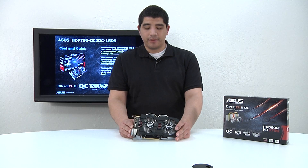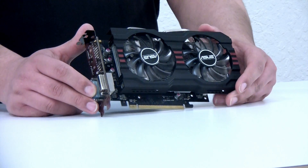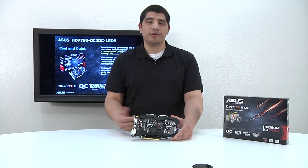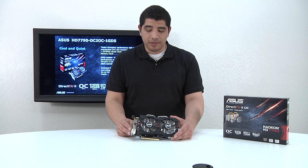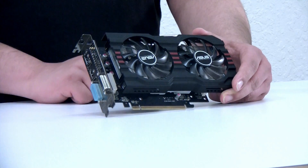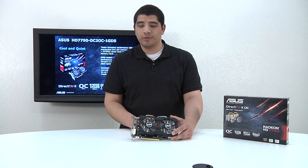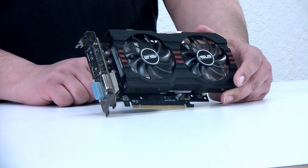Here we have our ASUS 7790 DirectCU2 OC graphics card. As you can see, it's a small size graphics card — fits great in any configuration, whether a mini-ITX enclosure, a standard mid-tower, or a higher performance ATX chassis. It features the two-fan design and our DirectCU heat pipe integration, which keeps the card nice and cool. In our testing in standard ambient environments, you're looking at about 60°C under load, and the fan curve is going to be near silent in terms of operation.